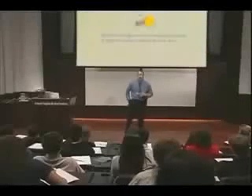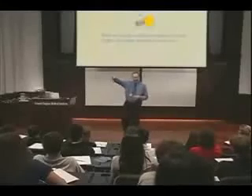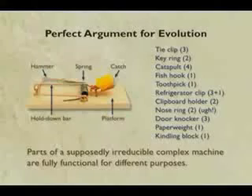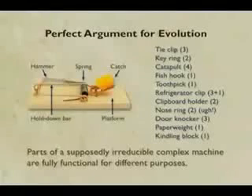And that's the point: the parts of a supposedly irreducibly complex machine can be used for different purposes. In fact, if you have just two parts, you can even make a keychain out of a mousetrap. So ironically, the mousetrap is a perfect argument for evolution, because it shows how the parts of what is supposedly an irreducibly complex machine can actually be used for other purposes — and you can look at what some of those purposes are directly in the slide.